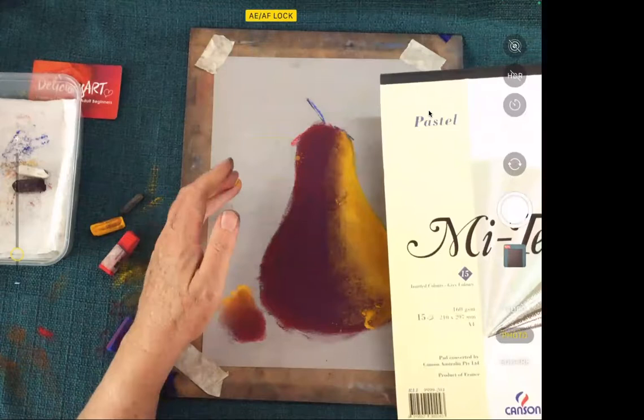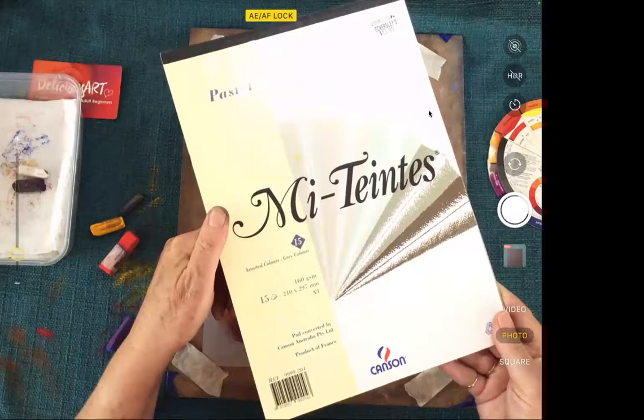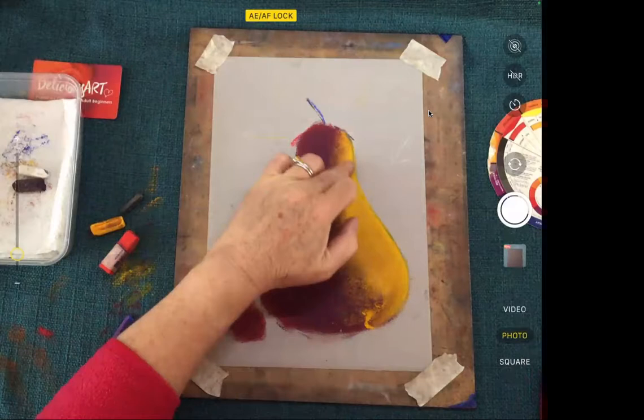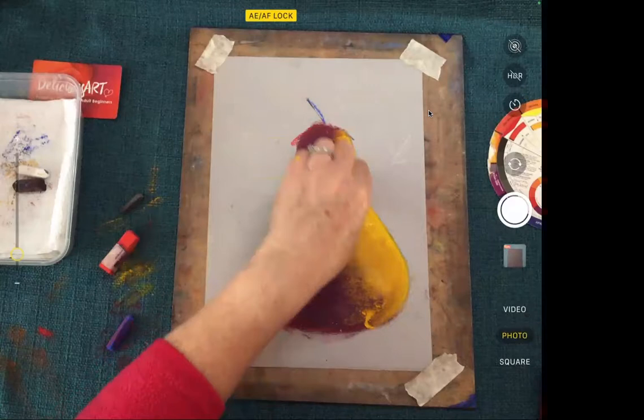We've got a fair bit of dust sitting on here. I've rubbed in this yellow — I love this yellow, it's a beautiful golden sort of yellow. I'm going to pop a bit more on to make it glow just a bit more. Imagine where the light is shining — I'm going to say the light's right there on that shoulder, the brightest, lightest area.